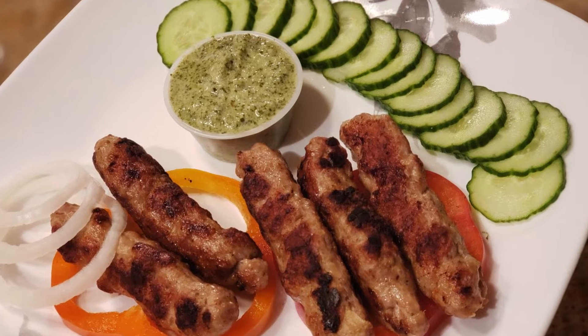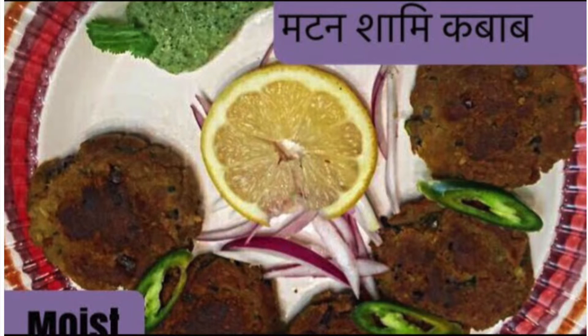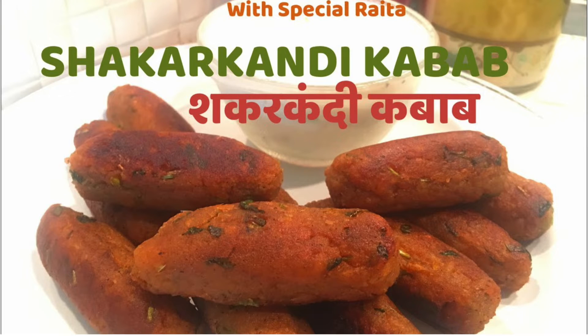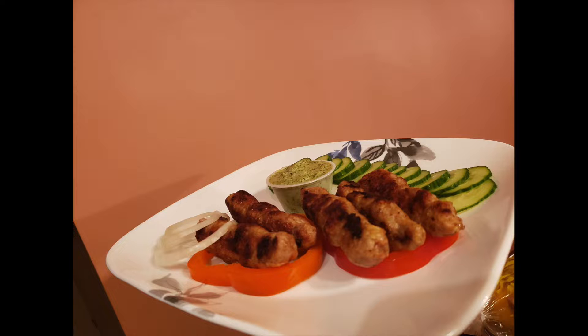And you will be surprised that I will not use any flour or besan. My dear non-vegetarian friends, you have Mutton Shami Kebab to check. Egg lovers can check Nargisi Kebab. Vegetarian people, enjoy Shakarkandi or Sweet Potato Kebabs and Dahi Ke Kebabs. So let's start the making.